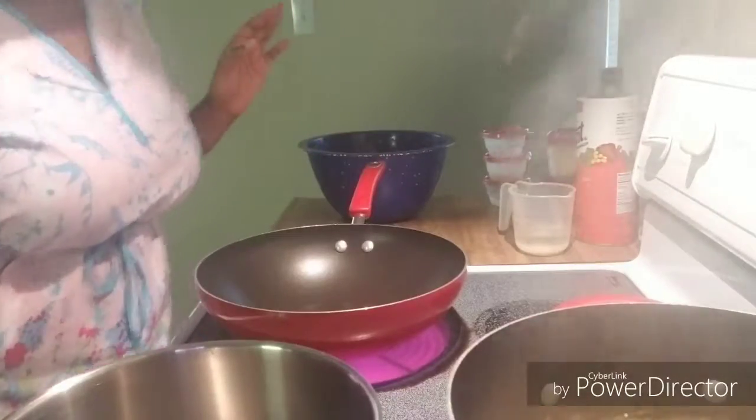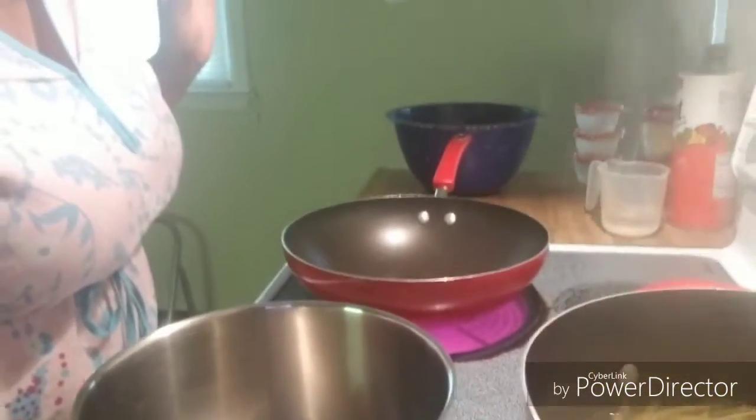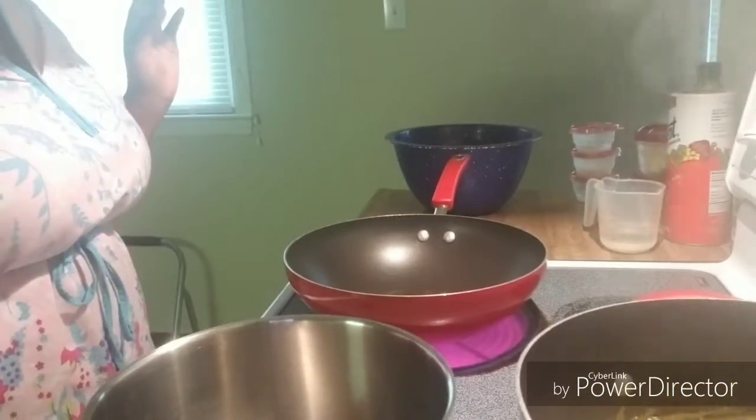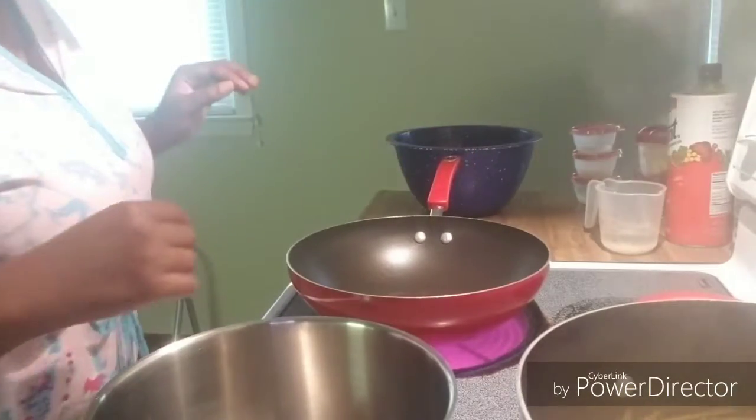I have this whole extra pot that's just sitting here — I'm going to also make some spinach. So I'm going to let that sit for a little while and I'll turn that on in a minute.